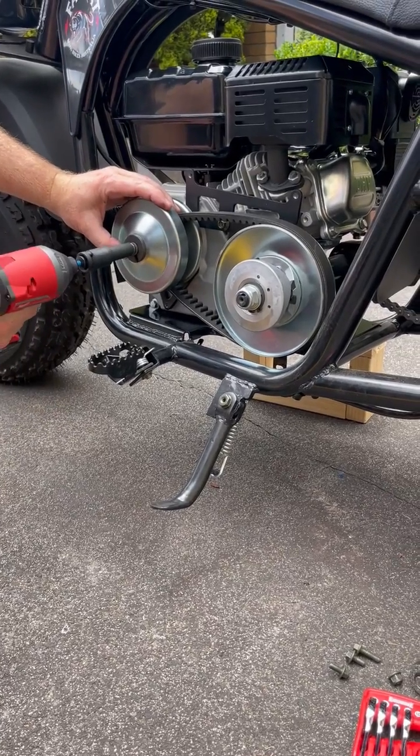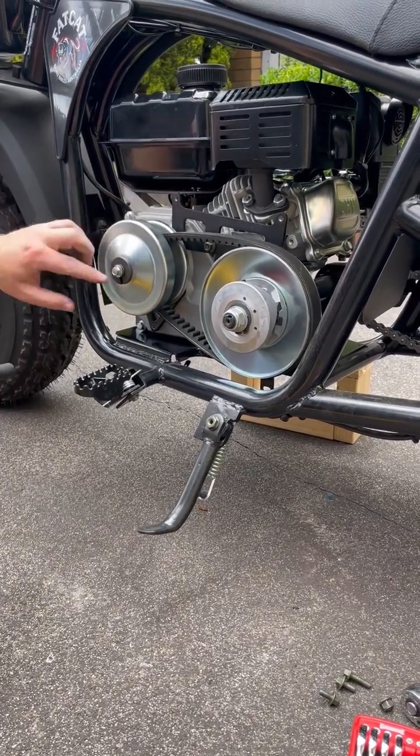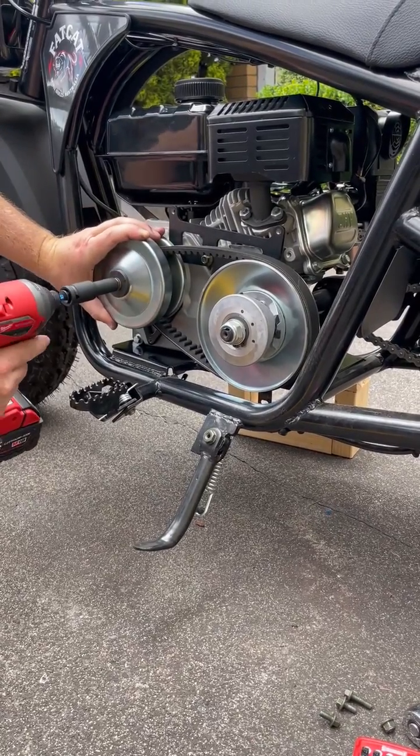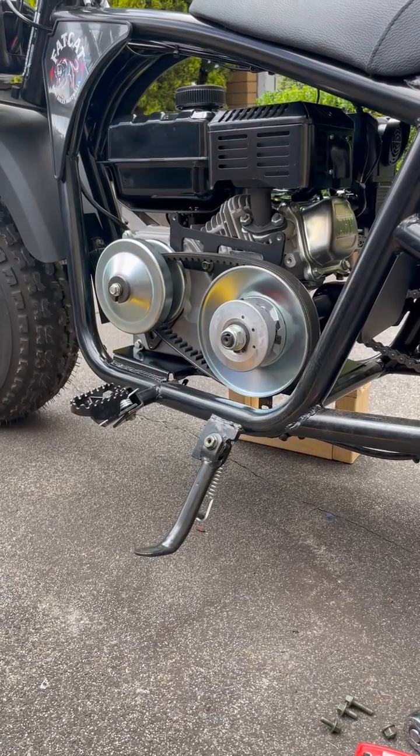So let's change the springs. Do this bolt back up to your mark. And all done.